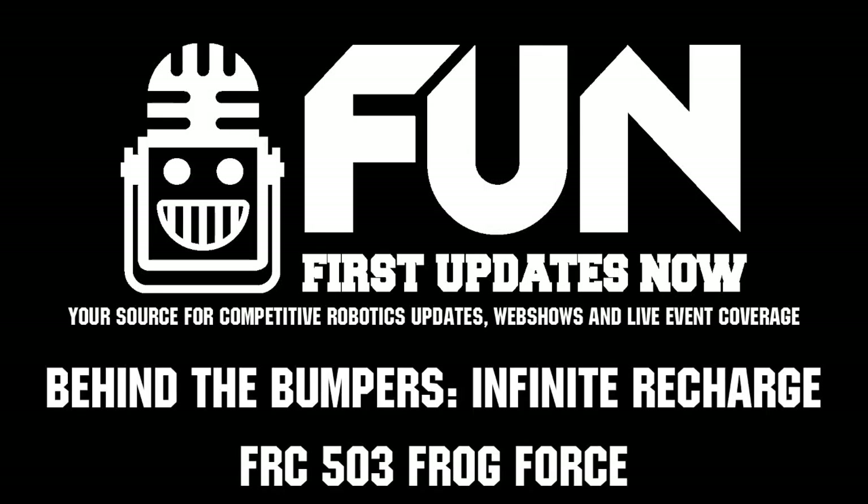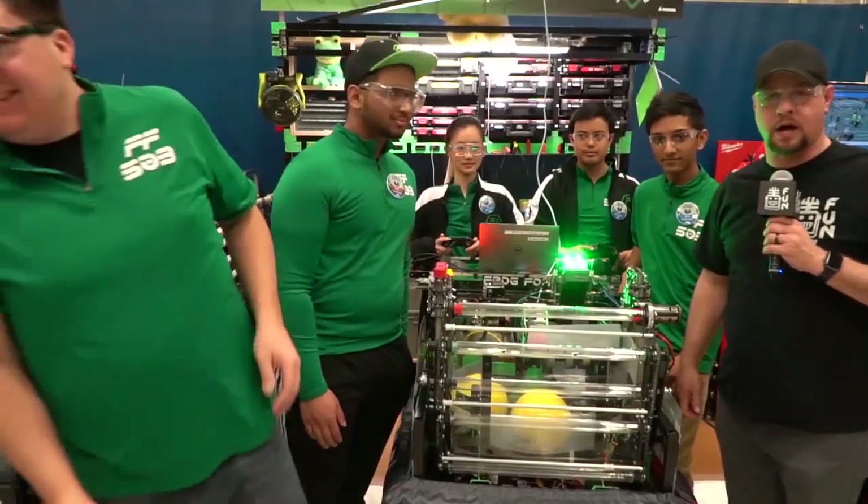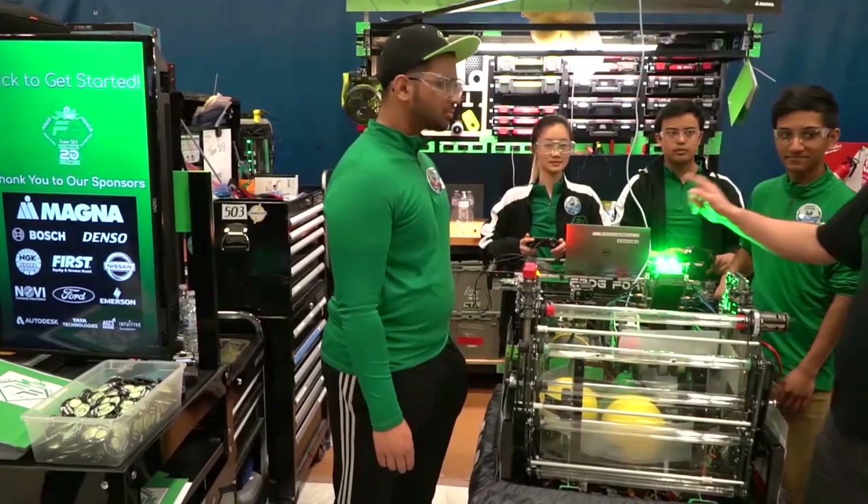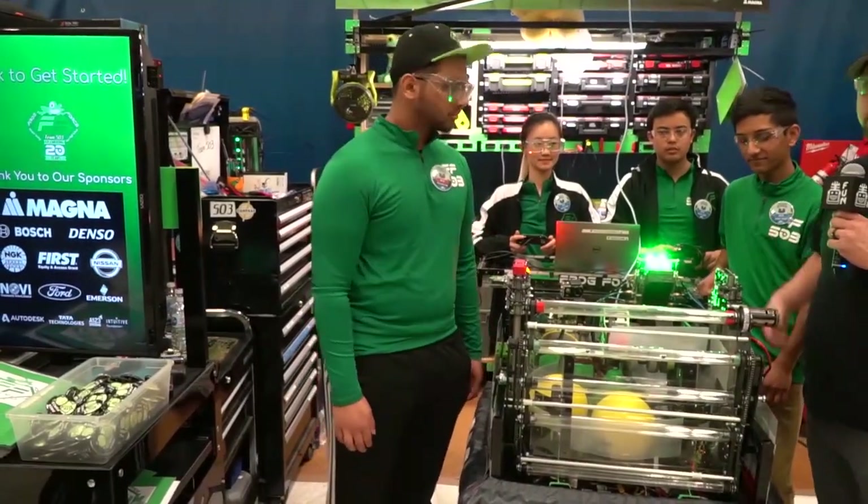Hi, I'm Steve Londo here with First Updates Now. I'm here with 503 Frog Force out of Novi, Michigan. I'm here with Unkith, Vinay, Josh, and Elise. They're going to tell us about this amazing robot.